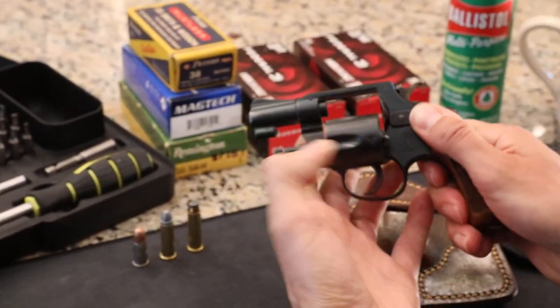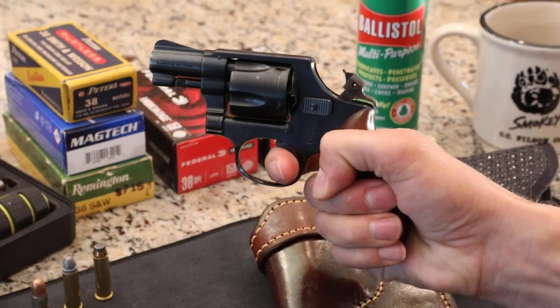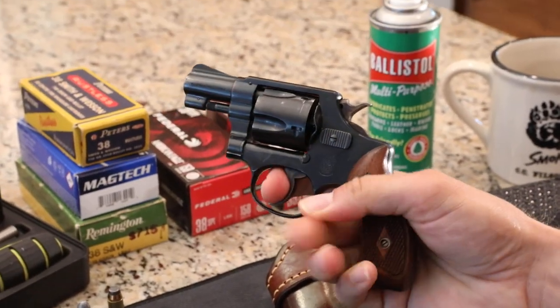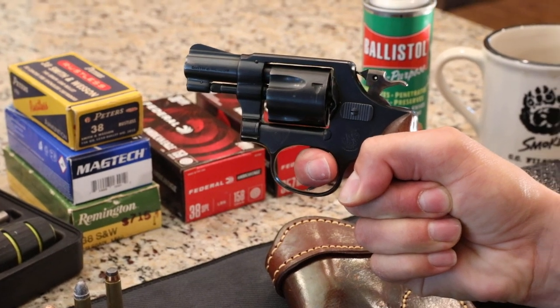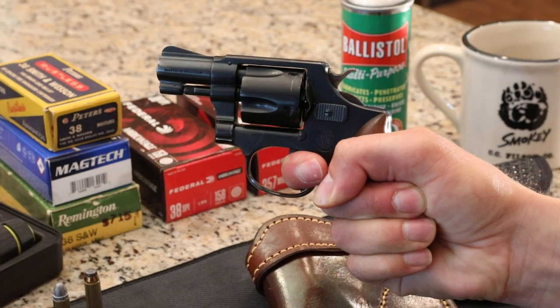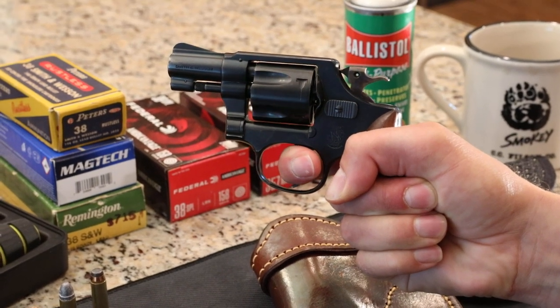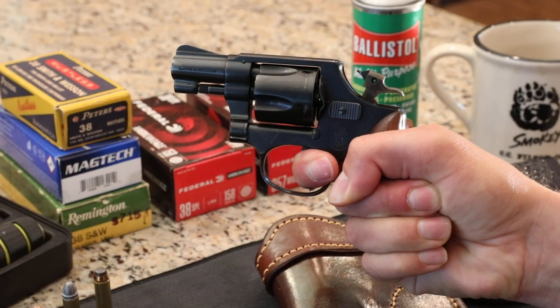Let me show you real quick — the gun's unloaded — the single action trigger pull on this gun. Very, very good. The double action's a little harder, which is not a bad thing for a self-defense revolver. It gives you just a little bit more time, and as you shoot it, you can stage it and almost figure out when it's going to break. This one breaks pretty far back.